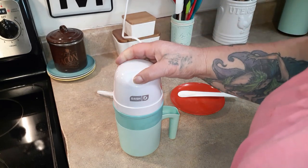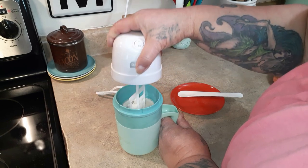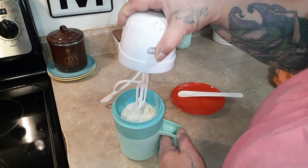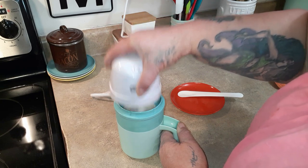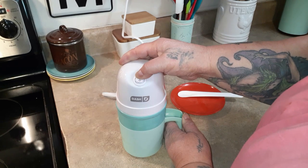I just want to stop it and check — it's been three minutes. It's getting icy. Can you see that? It's starting to get icy. Can you hear it? All right, let's put it back down in there and start it back up.